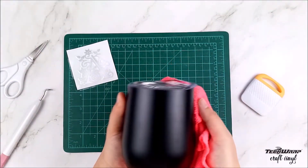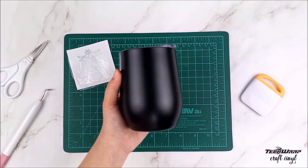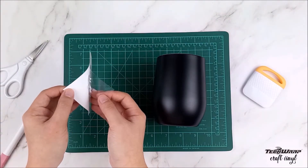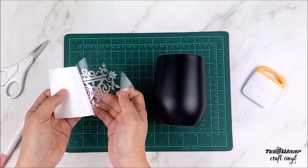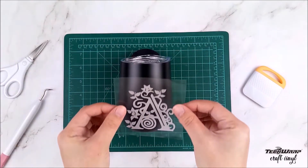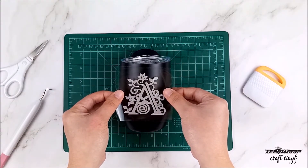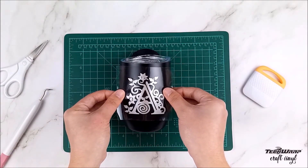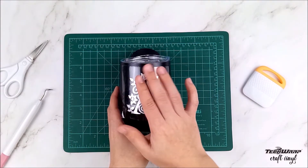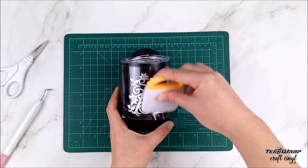Now prepare your mug — make sure it's clean so that the vinyl will perfectly stick and no bubbles will happen. Now it's time to put the design onto the mug, so remove the backing of the transfer tape slowly. Look how easy the TechCrap vinyl goes onto the transfer tape. Put the design on top of your mug nice and straight, then press it down. Use your scraper or squeegee to rub the vinyl to make sure the vinyl is on there.